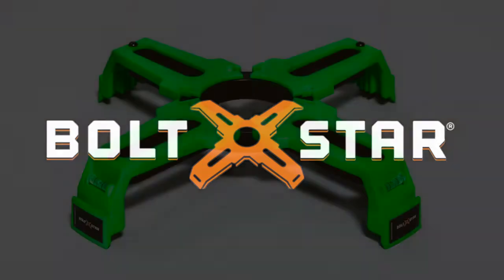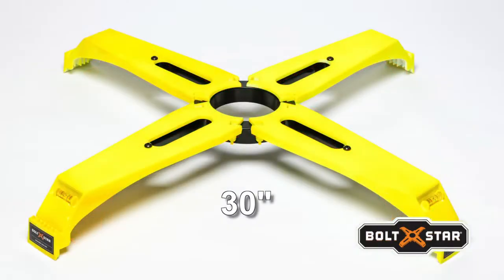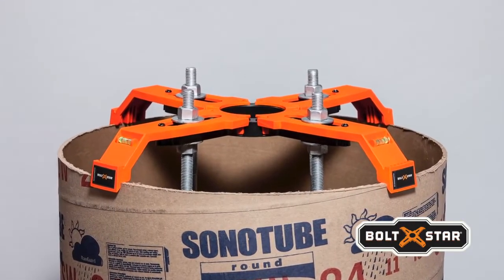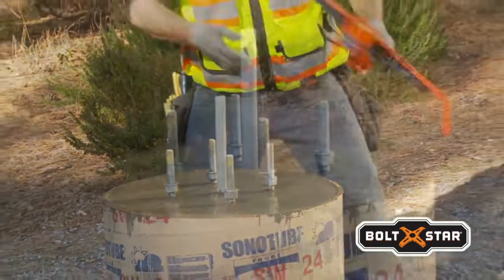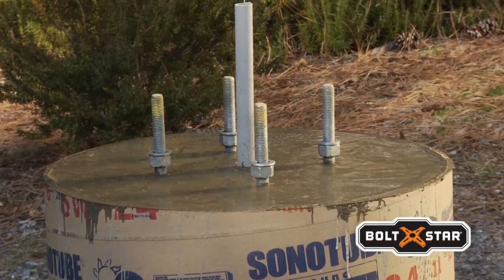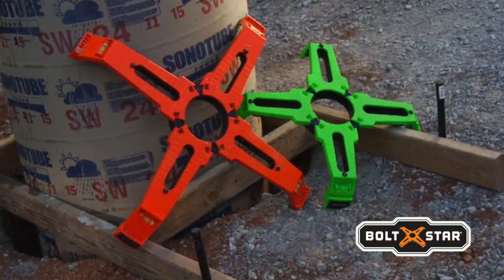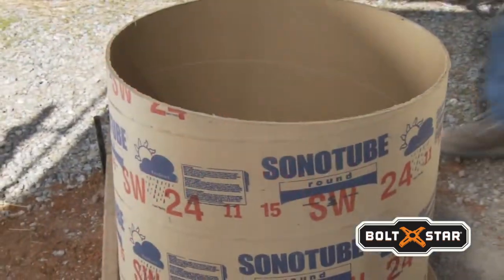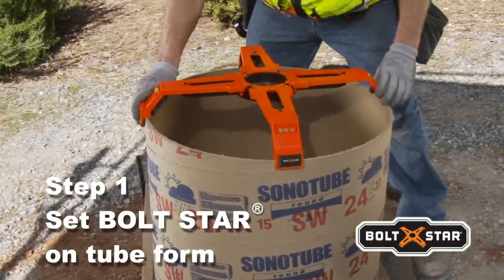Introducing Boltstar, an innovative multifunction pole-based template engineered to hold the anchor bolts, rebar cage, and conduits securely in place during the concrete pour. The result of years of design refinement and testing, Boltstar is a superior bolt template designed by contractors to virtually eliminate the drawbacks of the conventional pole-based construction process. Install Boltstar over the conduits and place it directly on top of the tube form.